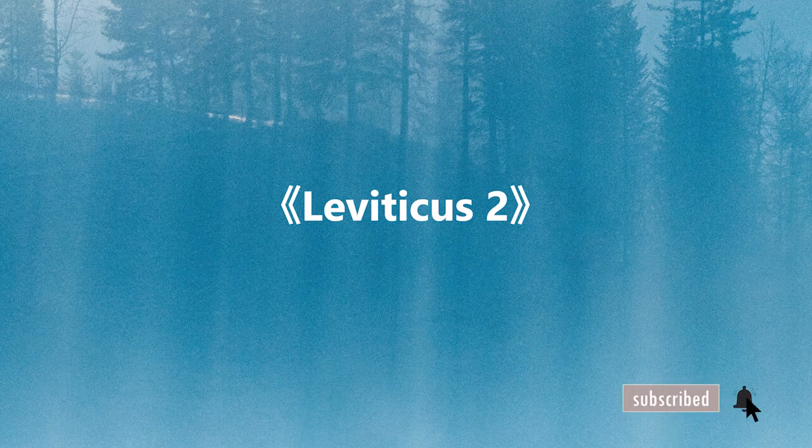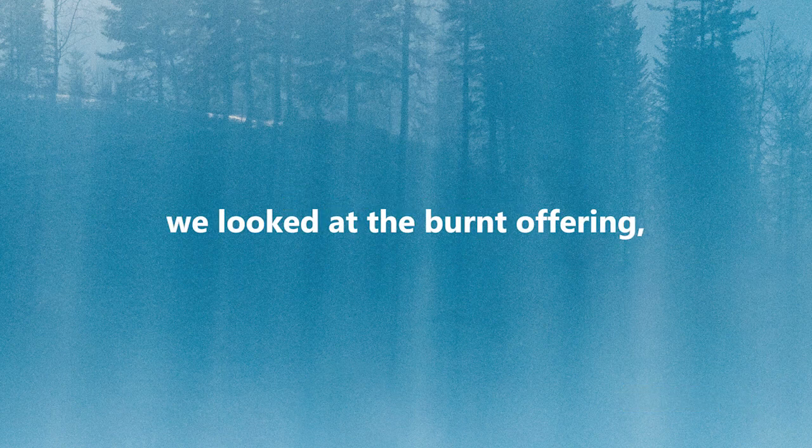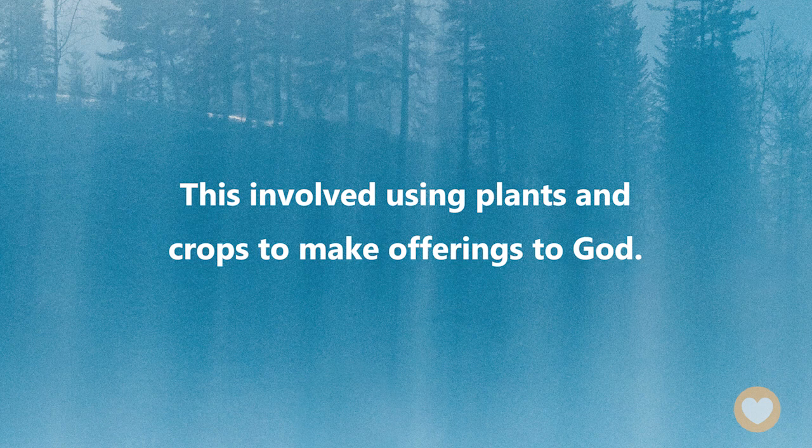Today we'll be reading Leviticus chapter 2. In the last chapter, we looked at the burnt offering, but in this chapter, we will look at another type of sacrifice — the grain offering. This involved using plants and crops to make offerings to God.